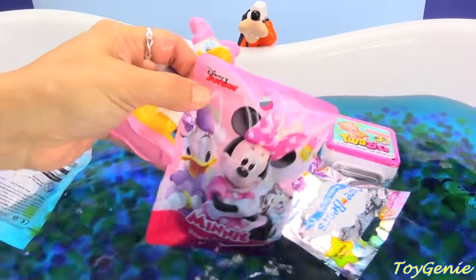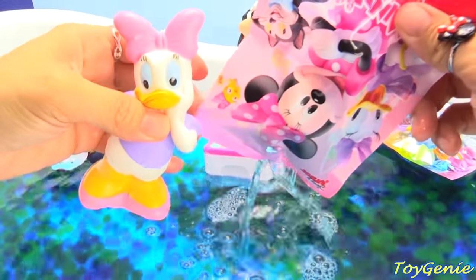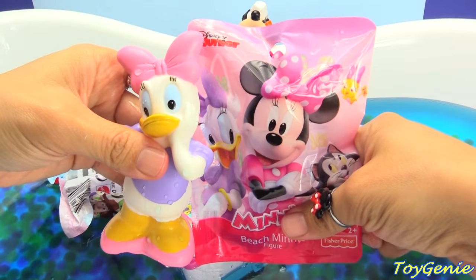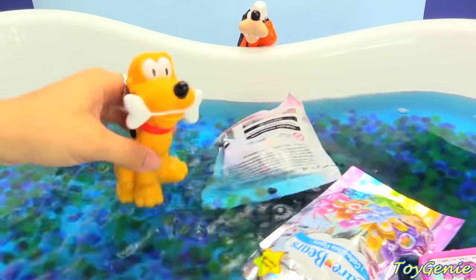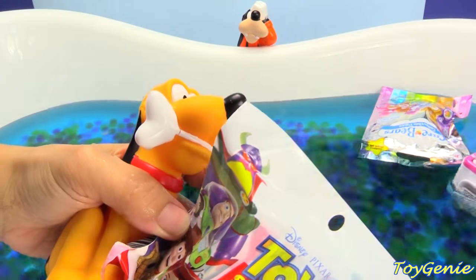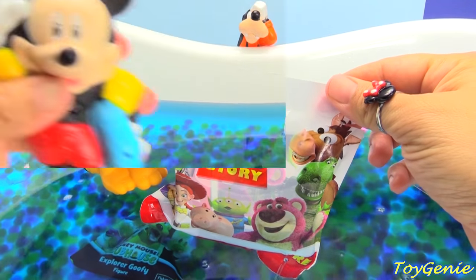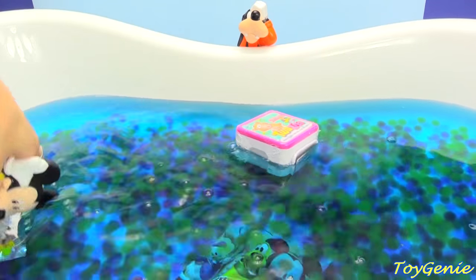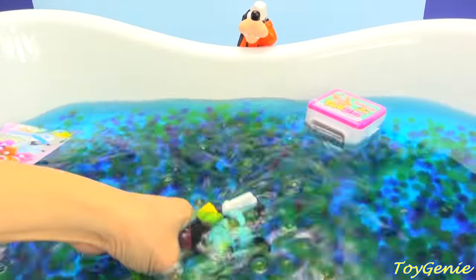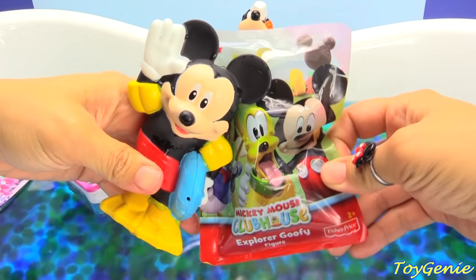How about this Minnie Mouse bag? It looks like there's lots of water inside. Let's pour it out. And here comes Pluto. Pluto is going to get this one right here. Toy Story blind bag. Super, super awesome. Mickey Mouse wants to go again. What else is left? He found something good. He found a Mickey Mouse Clubhouse Explorer Goofy. Can't wait to open that one up.